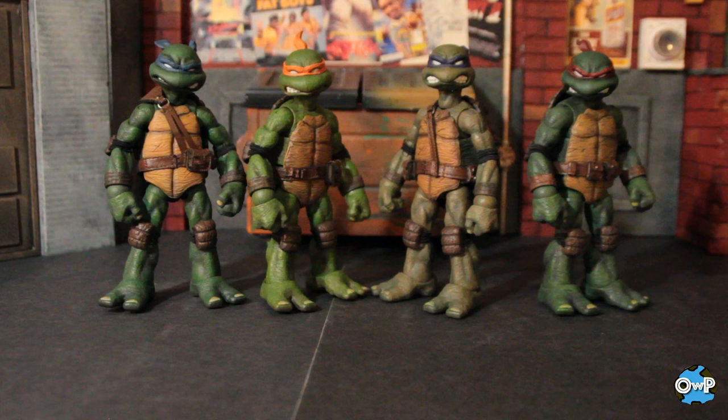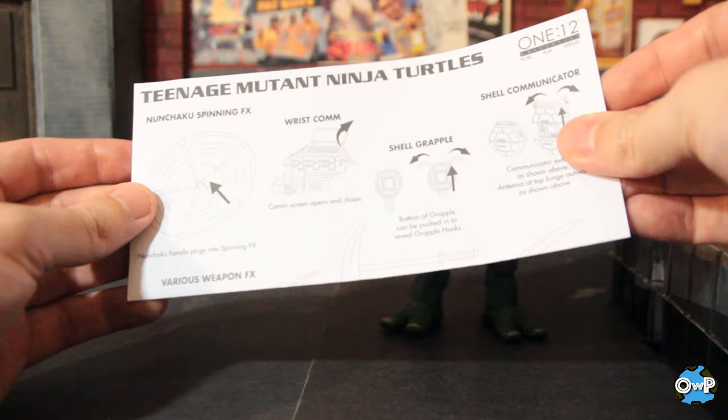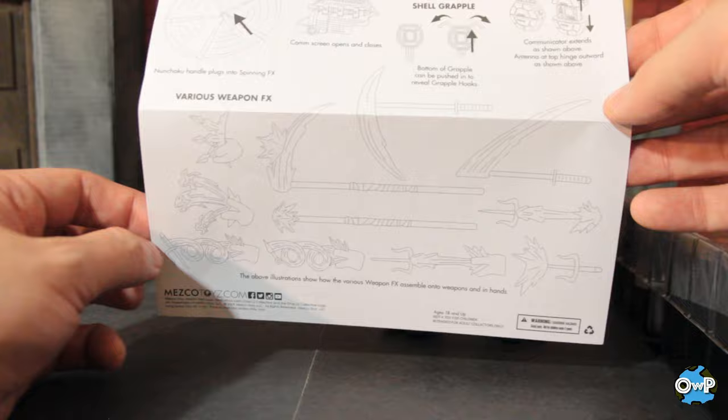Now that we've got articulation covered, for the rest of the video we're going to look at each turtle individually. There's going to be a lot to talk about, so I'm going to leave time codes — you can skip to whichever turtle you're most interested in, or watch everything all at once. Also worth noting: there is a little instruction sheet in here that tells you how to use some of the weapon effects and everything, which is pretty cool if you can't figure out what one of the many accessories is.